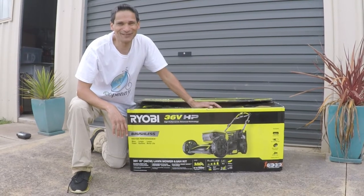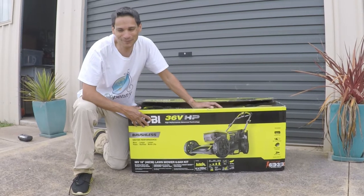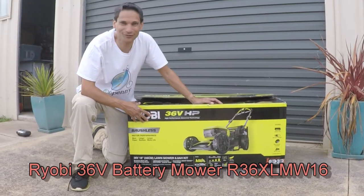Welcome to another Eco Penny video. It's going to be an unboxing and review of the Ryobi R36XLMW16.